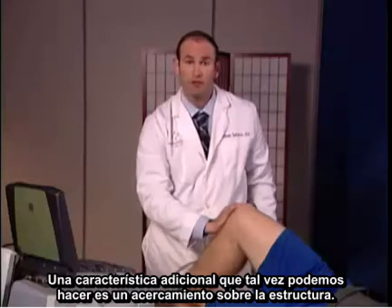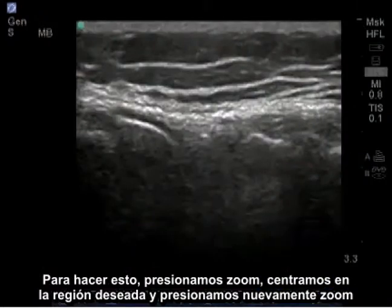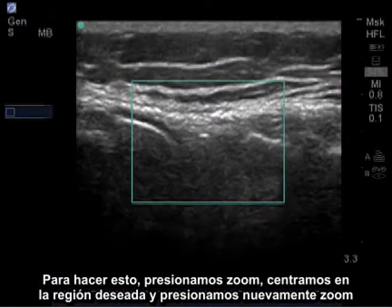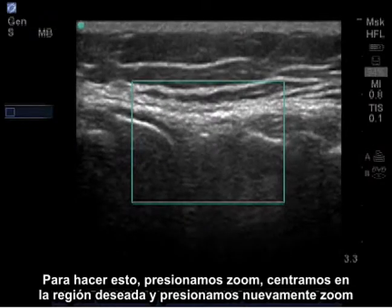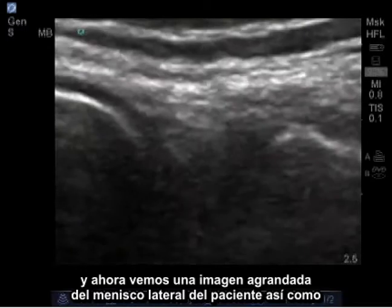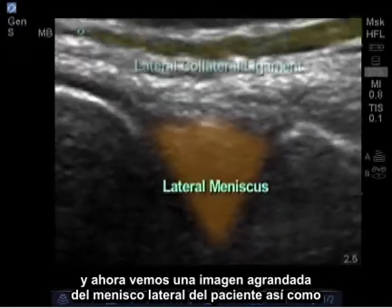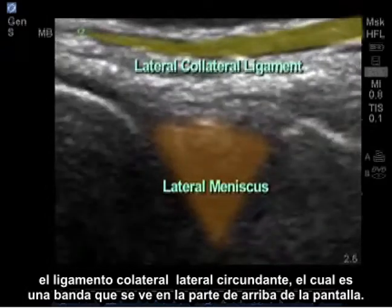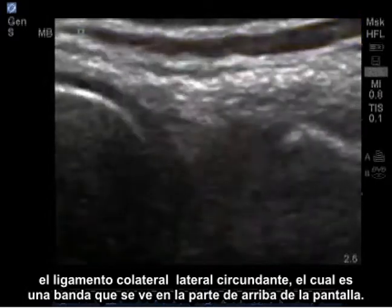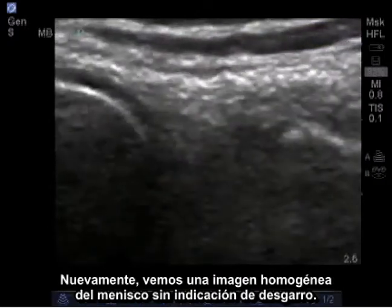An additional feature that we may be able to do is to zoom in on a structure. To do this, I'll press zoom, center over the desired region, and press zoom again. Now I have a blown-up image of the patient's lateral meniscus as well as the surrounding lateral collateral ligament, which is a band seen at the top of the screen — again showing a homogenous image of the meniscus with no indication of tearing.